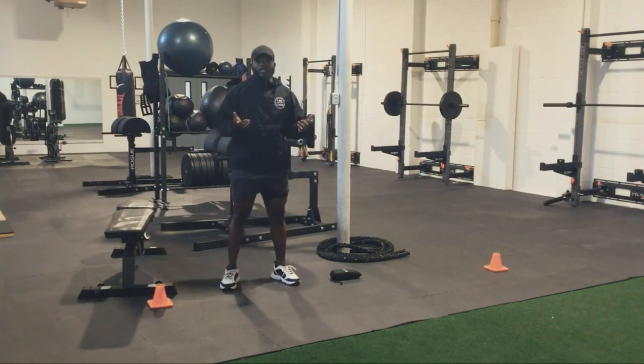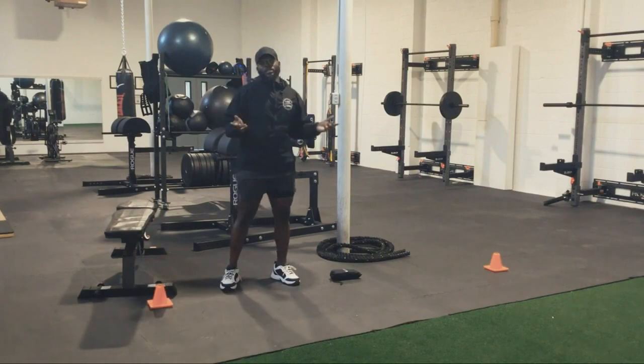I want to thank y'all for watching another episode of Workout Wednesday. My name is Coach Strapp, working on IM I Can Strength and Conditioning. Y'all have a blessed and beautiful day and weekend.